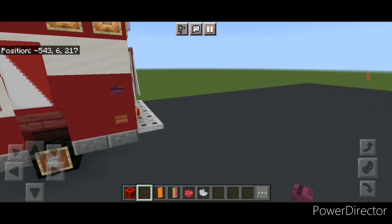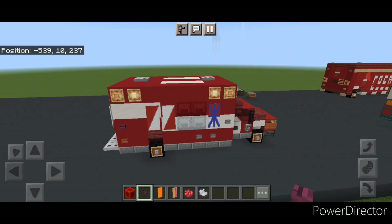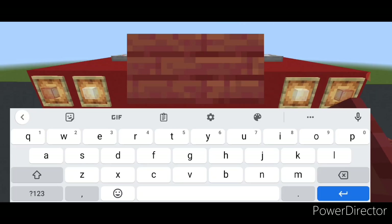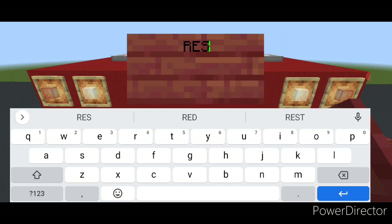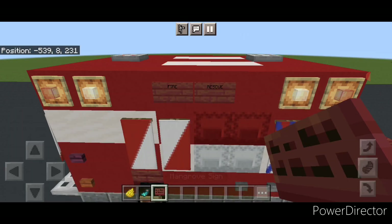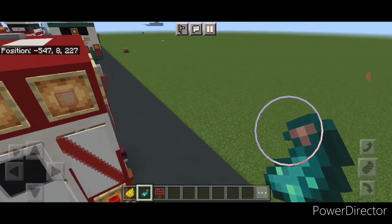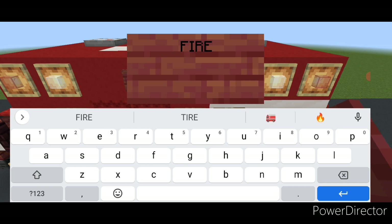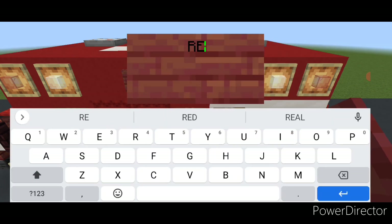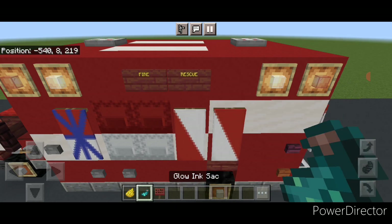Come on this corner and put a crimson button here and another crimson button right here. Then come on top with a mangrove sign — type FIRE in all capital letters and then another sign with RESCUE in all capital letters. Hit both with yellow dye and a glowing sack. Do the same thing on the other side: one sign with FIRE, one sign with RESCUE, hit them both with yellow dye and a glowing sack.